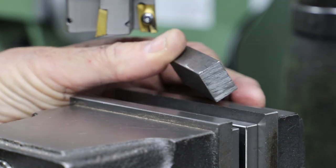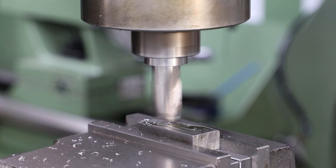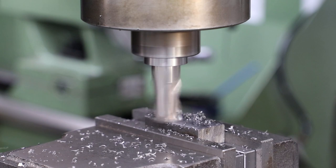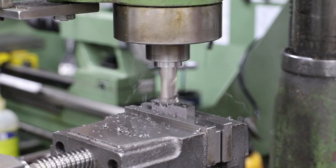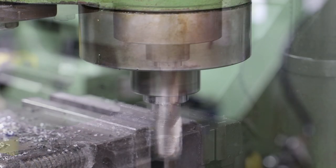I start off with this lump of mild steel from my scrap box. It's a bit oversized so I machine it down to what I'm after: 9.52mm thick and 11.1mm across the width. Then I clean up both ends.